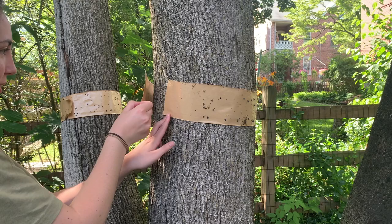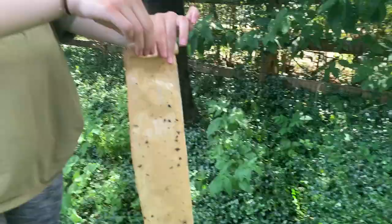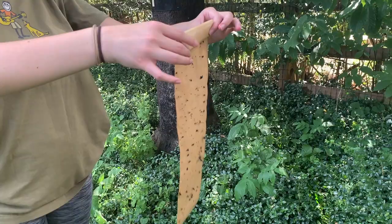When removing it, simply roll the band in on itself keeping all the spotted lanternflies on the inside. You will notice how trapped moisture affects the tree under the band, which is why it is so important to remove them frequently. When putting on a new band, either put it above or below where the previous band was to avoid further damage.